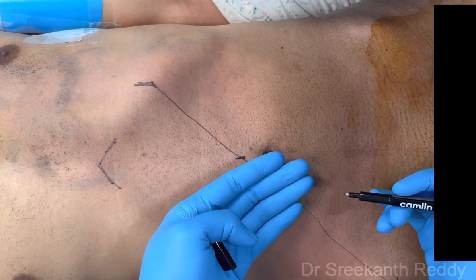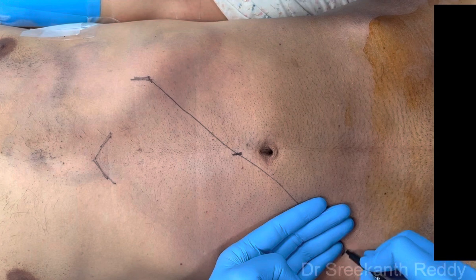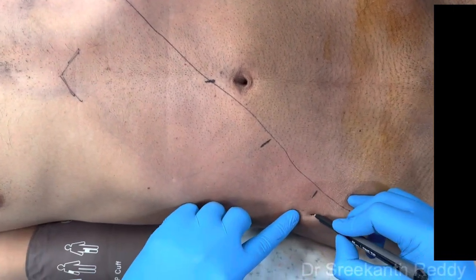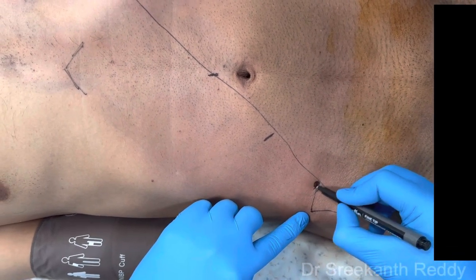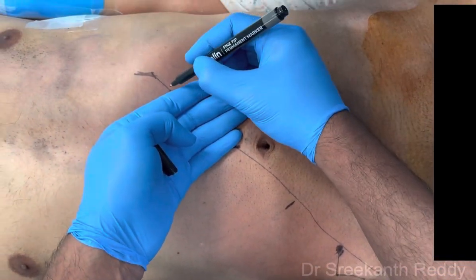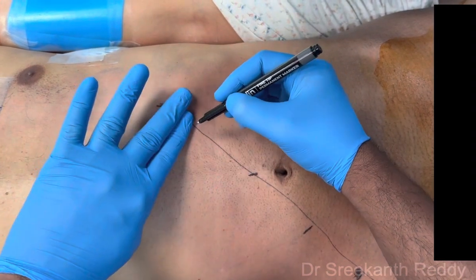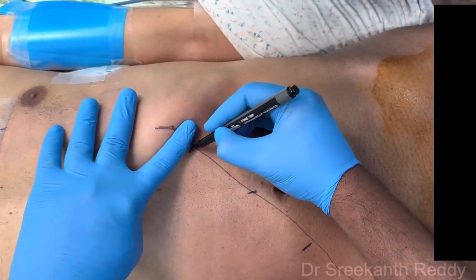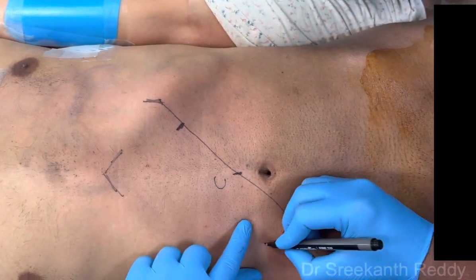The working port comes here and the second working port comes here. This port is more important — it should be 1 cm, or about 1 inch, above the ACIS and 1 inch medial to the ACIS. For the lateral-most port on the left side, give at least 4 cm or 4-finger breadth, with 1 or 2 finger breadths away from the intercostal line. So this will be the camera port, R1, R2, and R3.